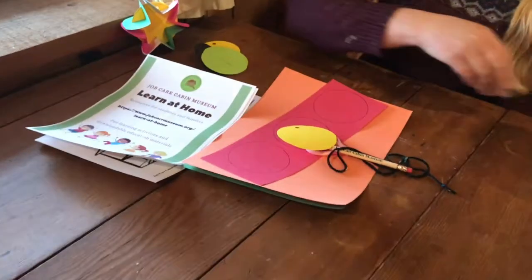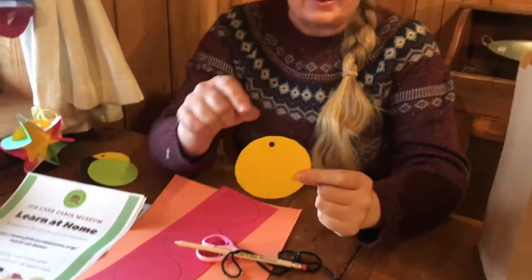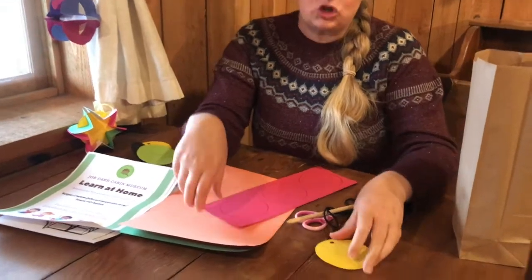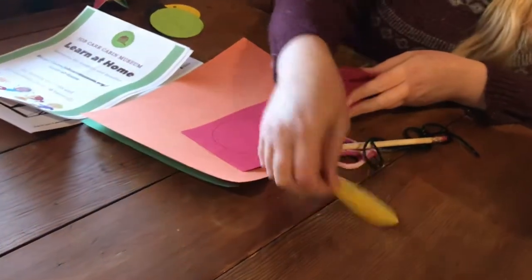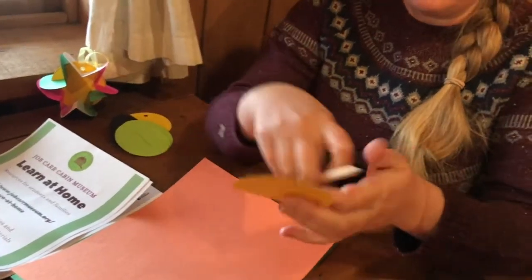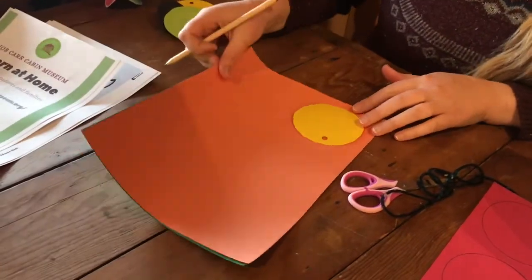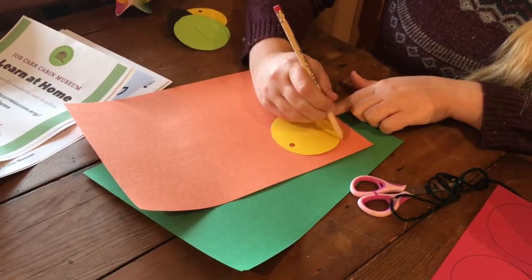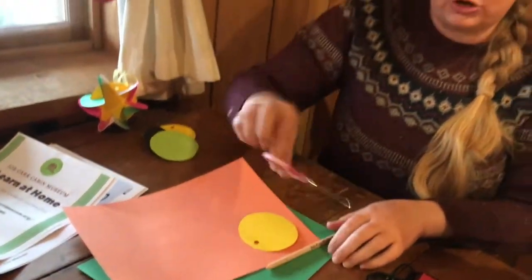We're providing you with one yellow circle template that has a hole already punched in it. You're going to use this template to trace some more circles and cut them out yourself. Take your yellow template and put it on your pieces of construction paper. We've put a couple different colors in each bag, and you're going to draw around that circle and then cut out your circles.